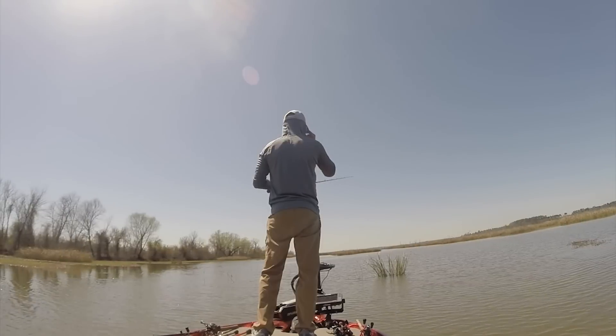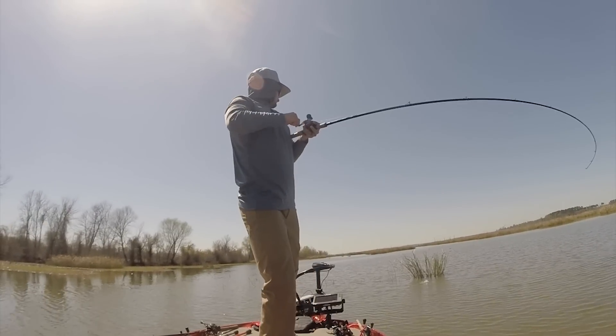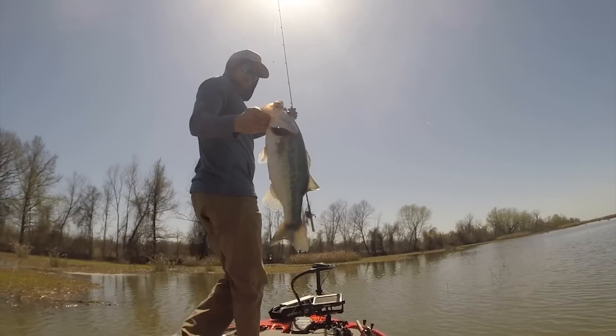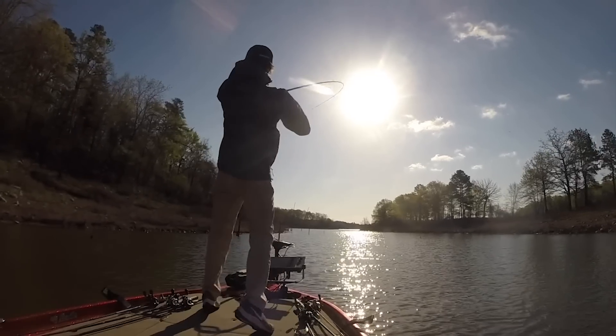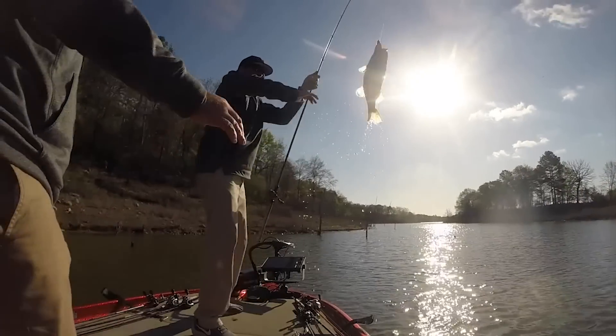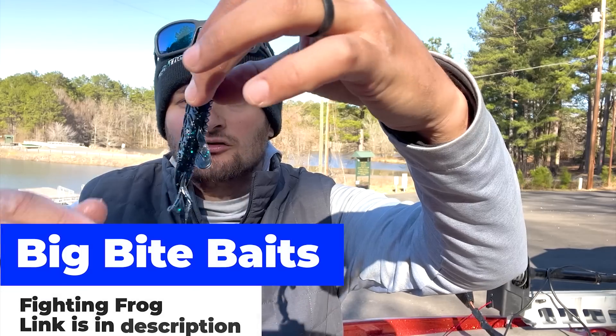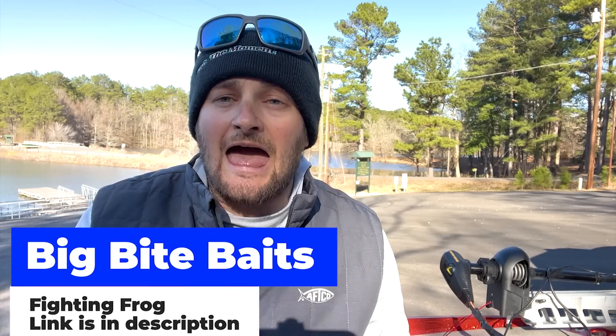My favorite lure technique to throw in March — I'm going to talk about lowland reservoirs. I'm in the South, so this could be Texas, Arkansas, or Louisiana. It's not really an old school technique, but it still catches a lot of fish. I'm going very basic — I'm going to be flipping a creature bait. I have one right here: this is the Big Bite Baits Fighting Frog. I'm going to be flipping baits at pieces of cover, flipping it at grass, wood laydowns.